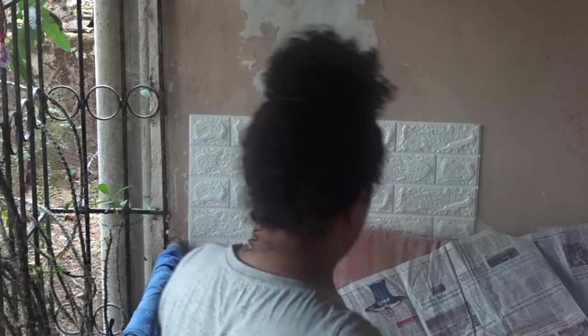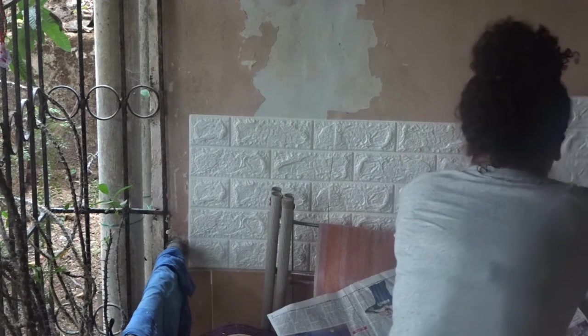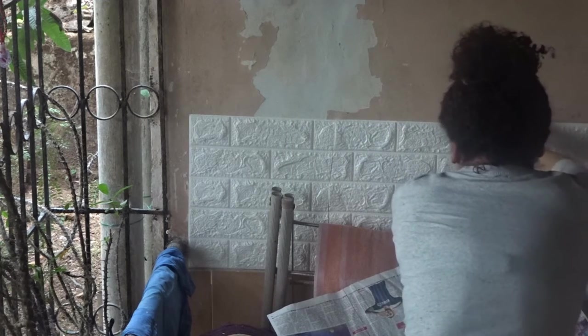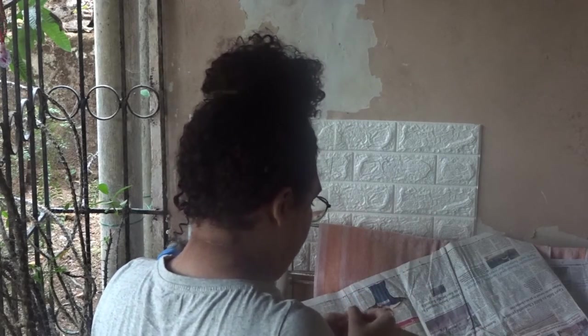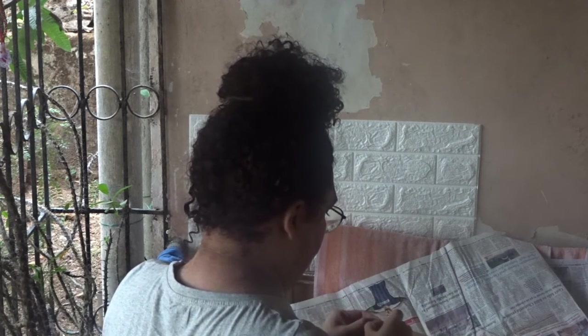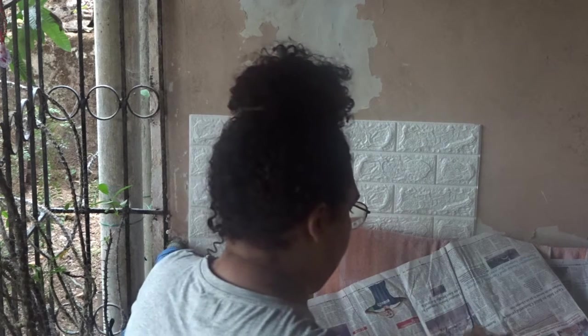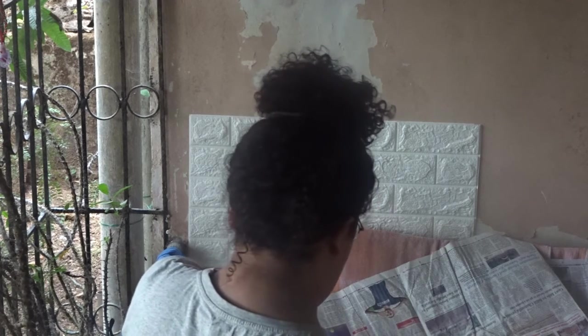The whole measurement of the wallpaper is available on the Amazon site, but the one I chose is 70 by 79 centimeters. It is given in the instructions that for the desired area you can cut the wallpaper as per the area required — small area, small cutting. So the side part of my wall was small and I had to cut it to that particular size.